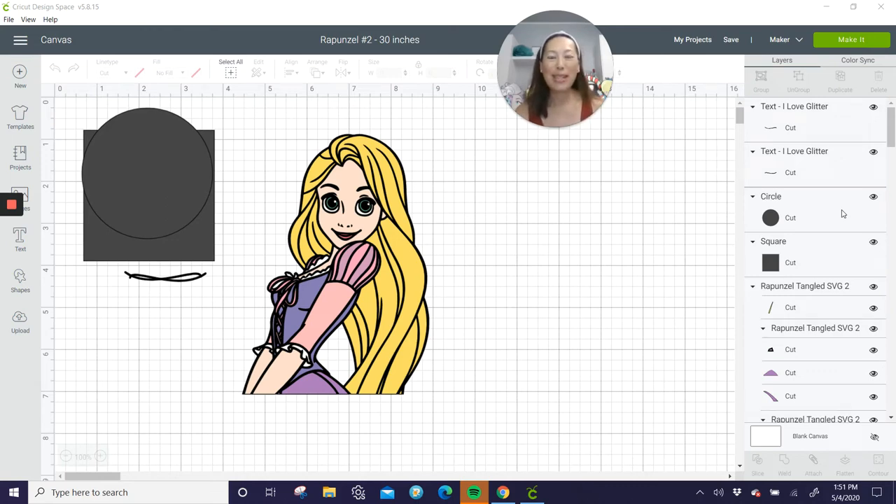Hi, it's Anne from the Useless Crafter. I was taking inventory and realized I've never done Rapunzel. Out of all my Disney princesses I'm still missing quite a few, so I'm gonna start trying to finish them up this week. I'm starting with Rapunzel and I'm gonna make her 30 inches.